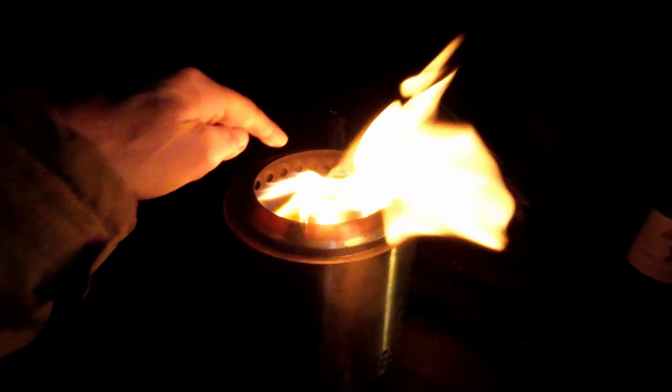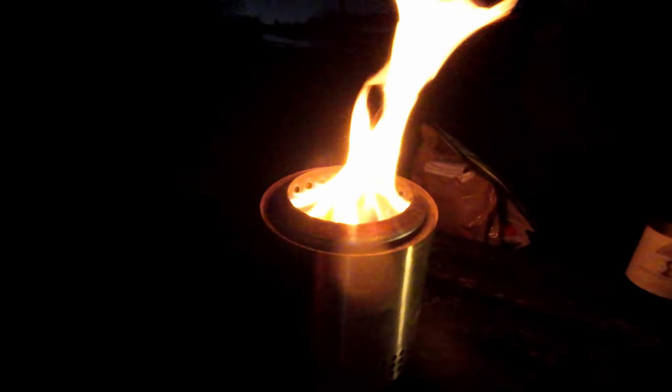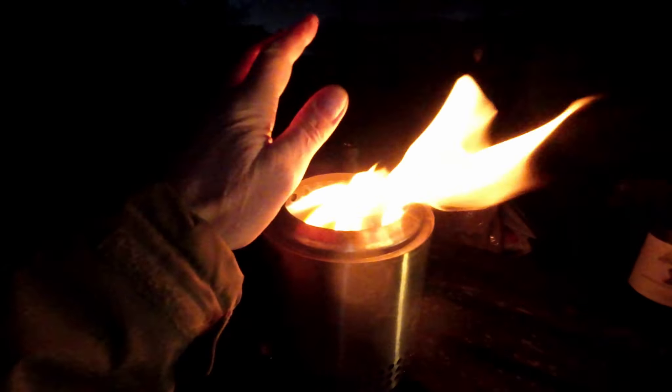Now this is going properly — you can see you get all these little plumes coming out of it, and it's almost smokeless because what it does is it burns off the smoke. It's quite a clever little device really, a lovely little thing. I'll put a link in the comments and description if you're interested in having a look at one.